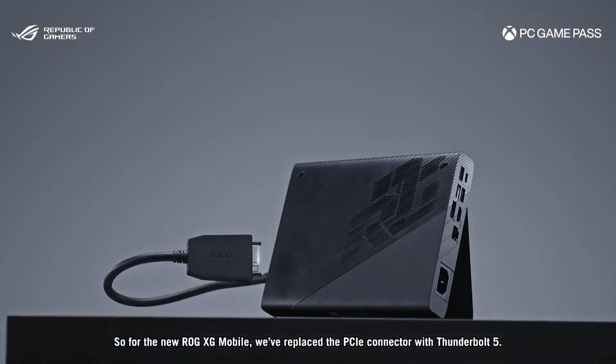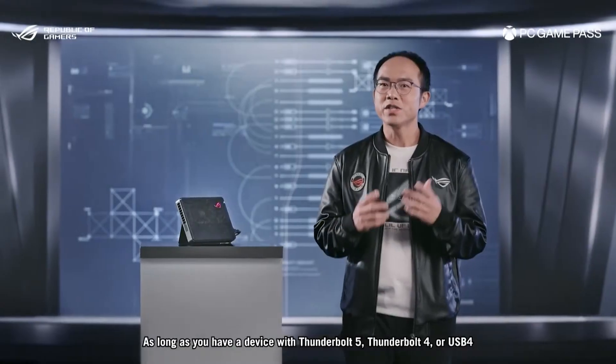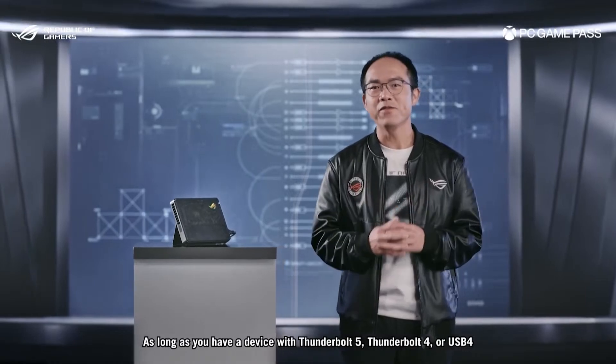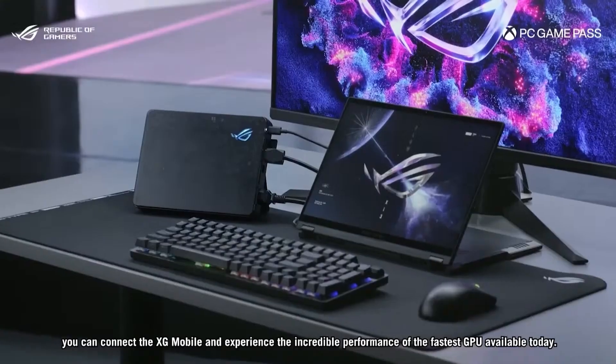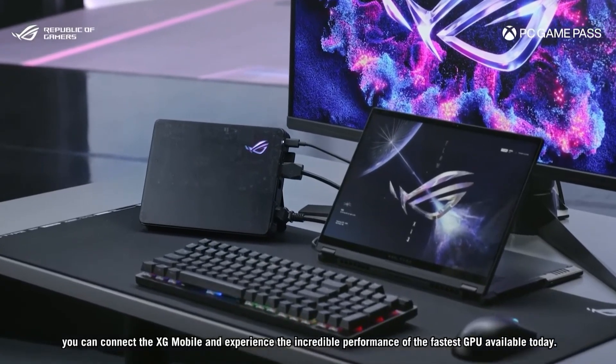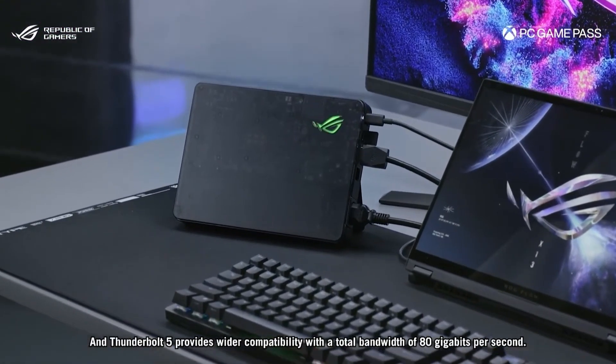But if you have an Ally X, an Ally, or any PC handheld with a Thunderbolt 4 connection, you're able to — in a really simple, clean, elegant little footprint way — future-proof it. We've done a lot of coverage of eGPU setups here on 128KB.